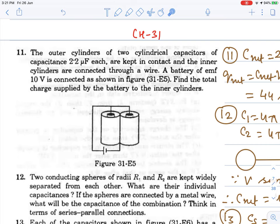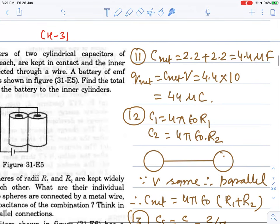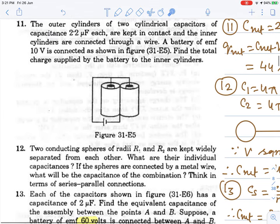This is a parallel combination. Net capacitance will be C1 plus C2, and net charge will be C_net into V. So it will be 44 microcoulombs. The parallel combination gives this equivalent result.